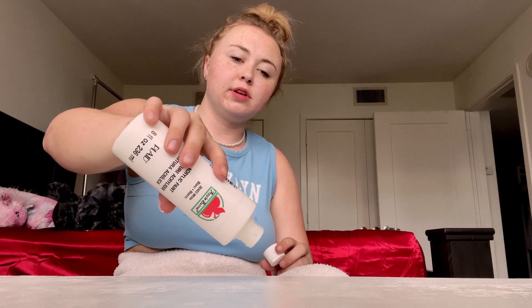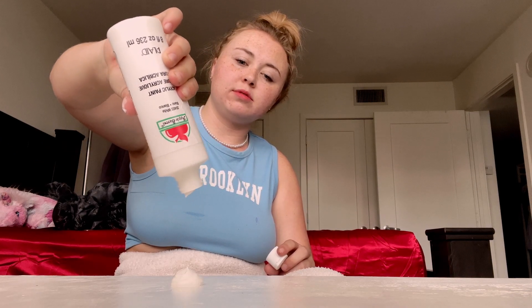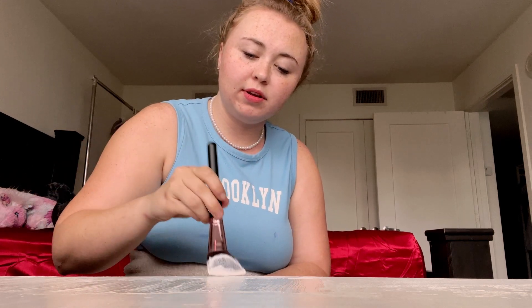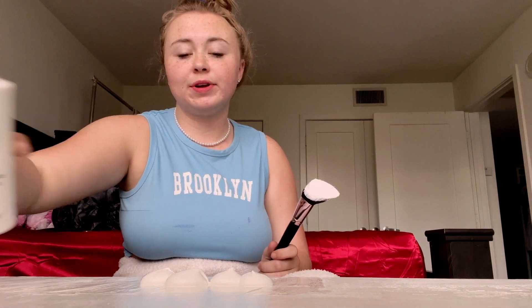We're just gonna start this really quickly — why not. That looks so yummy. Basically what this does — because it is dry — it kind of smooths it out if there's enough paint. However, there's usually not enough paint. It smells like paint. Can you die from paint fumes? I have no idea. I'm just gonna use a ton of paint.